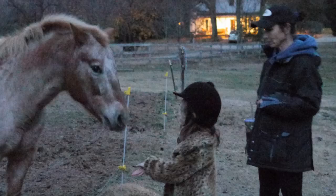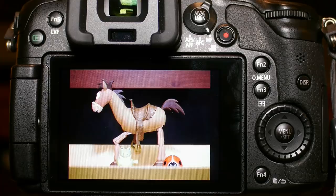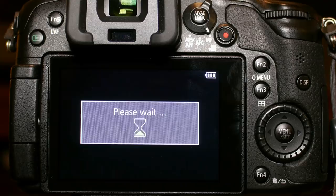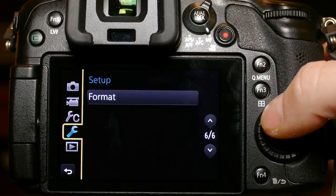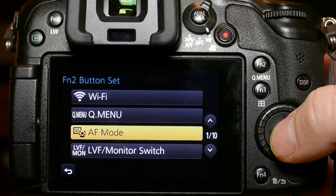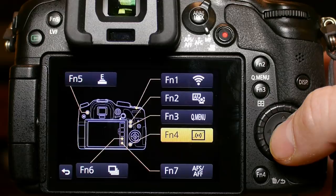The next part of setting up C1 is making sure all function buttons are set up correctly for quickly changing frequently used settings. The GH3 has seven quick buttons as opposed to only three on the GH2, but some have limited choices for what you can assign. I leave function button 1 on wireless, and switch function button 2 to control the autofocus mode and function button 3 to control the quick menu. My initial tests showed that the new AFF setting with the one small box area focus works very well, so that's what I've been using.